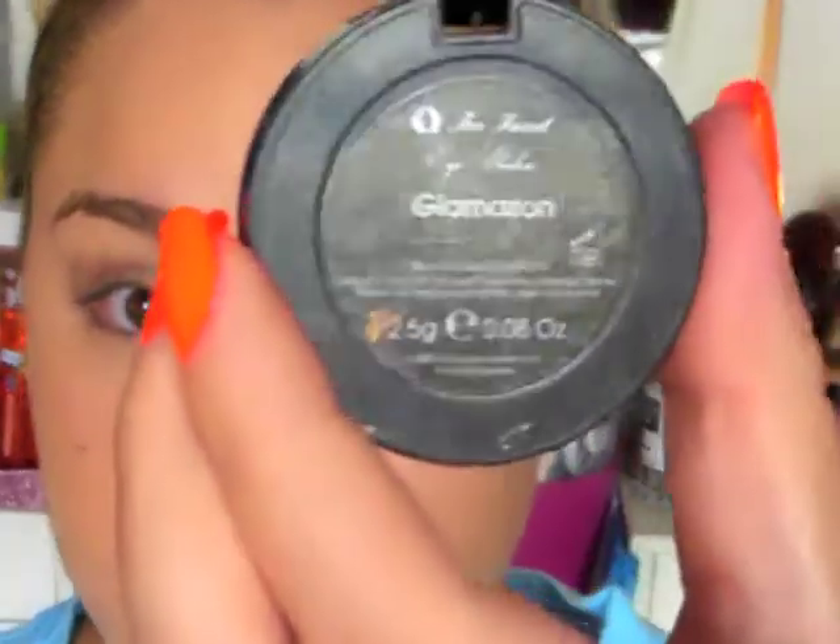And then I'm taking this Too Faced single eyeshadow — the color is called Glamazon. It's beautiful. And I'm going to take that on a flat shader brush and just pack that all over the lid.